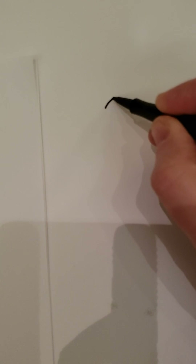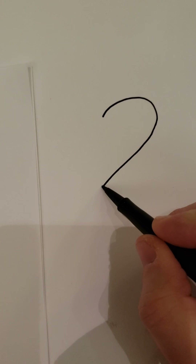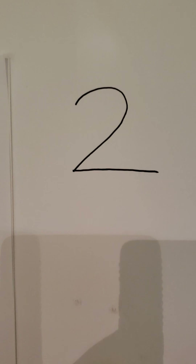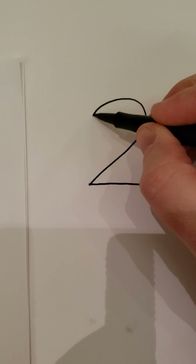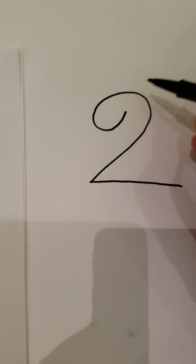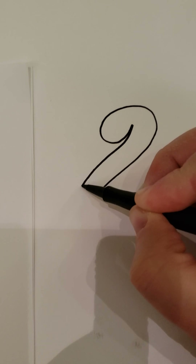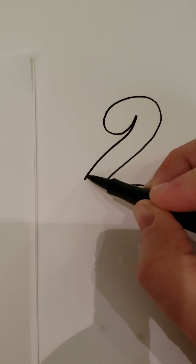We're going to start out drawing the number two — going like this, stopping, and then going straight back, so you've got a big number two. Then you're gonna start here at the end and curve back, going up toward the two, but stop — make sure you've got plenty of room. Then curve and follow beside this line going straight down.